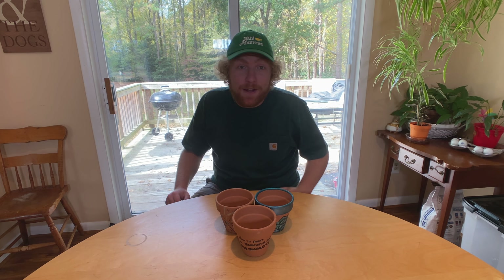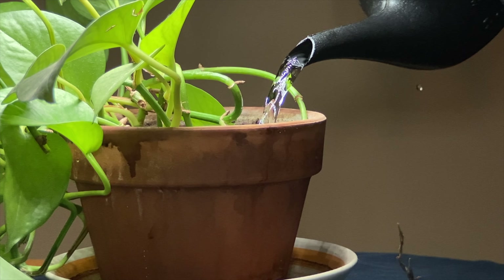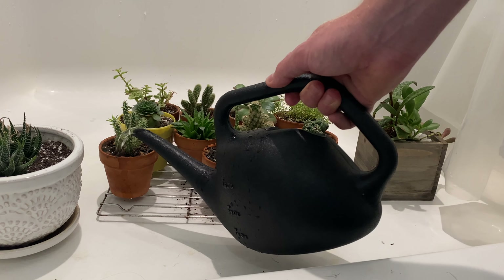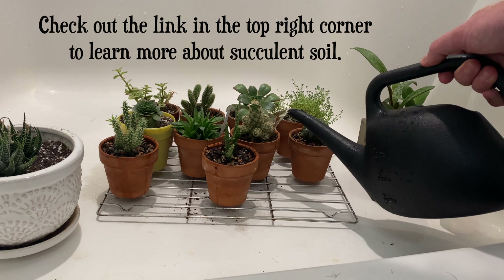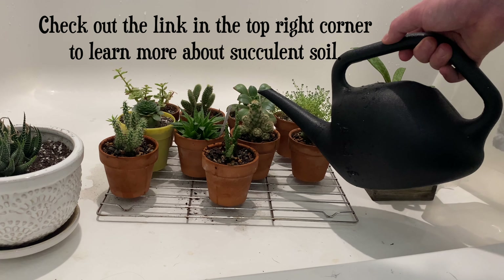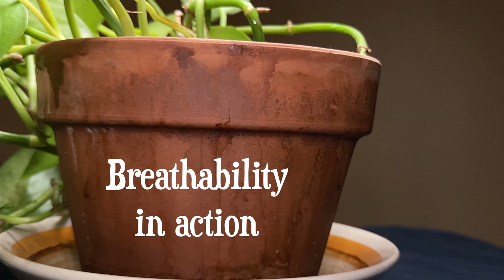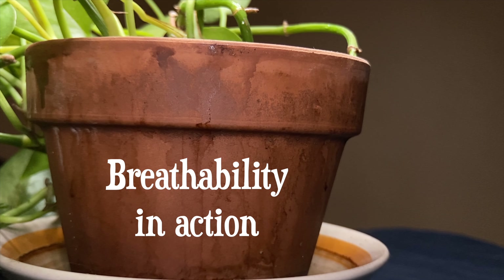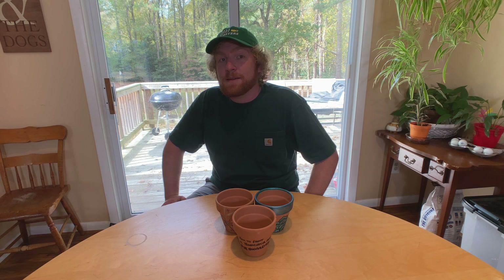Perhaps the biggest benefit of using terracotta pots is their ability to absorb and dispel excess water. Succulents and cacti don't like too much water just hanging around in their soil because it can cause root rot. You need a really well-draining succulent soil, but the gist is that breathability equals good. In painting our pots, we want to choose a paint and painting process that maintains breathability, provides bright pigments that can last for years, and doesn't break the bank.